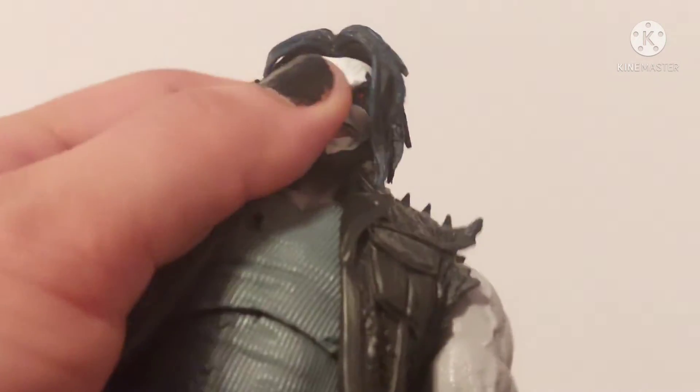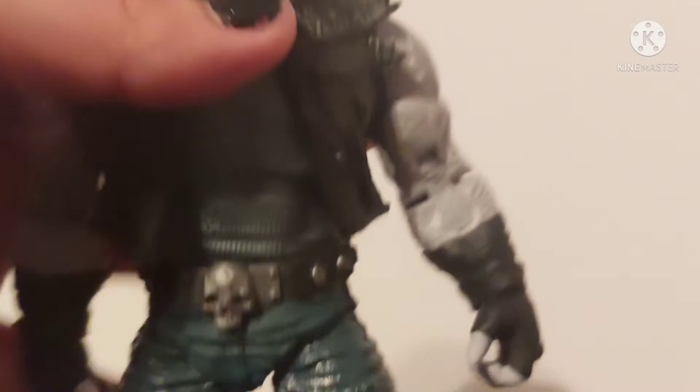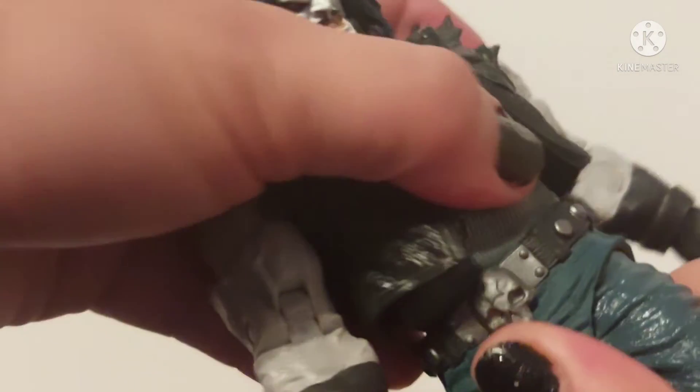Anyway guys, let's go over his articulation. The head sculpt won't go up — that's fine, especially with long-haired characters, the plastic won't allow that. The head does go down. The torso goes forward but does not go backwards — it only has upper torso swivel, which technically counts as waist swivel, so kind of, but not really — no true waist swivel.